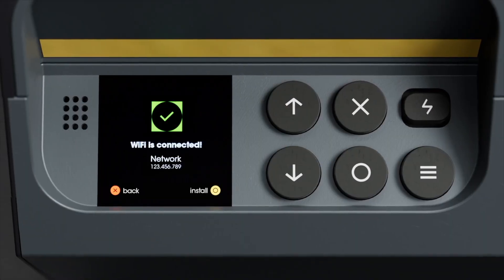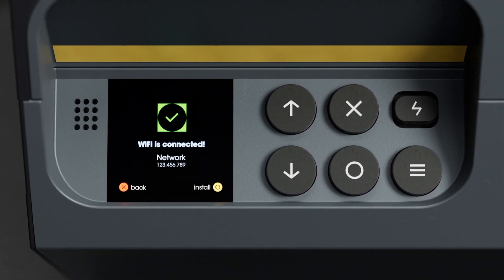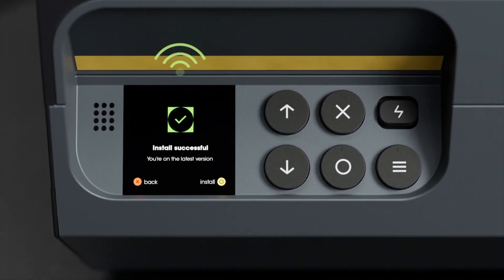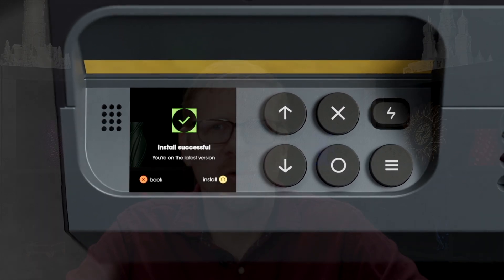The multiplier also has network connectivity, allowing over-the-air firmware updates. This means that in the future, additional types of functionality can be introduced to this machine. While nothing specific has been announced yet, you can use your imagination when you think about a machine with controllable heat and pressure — there are some very exciting things that might become available in the future, without having to change any of your hardware.